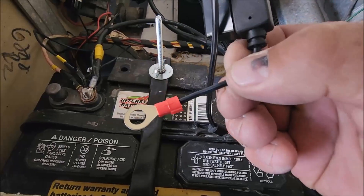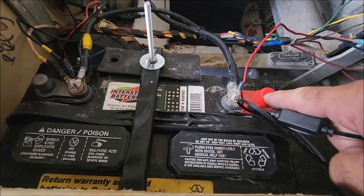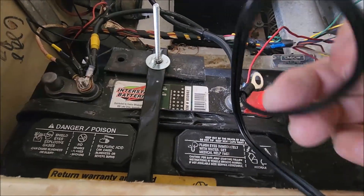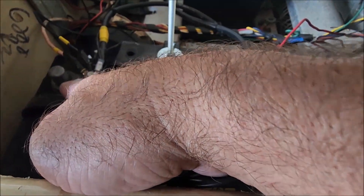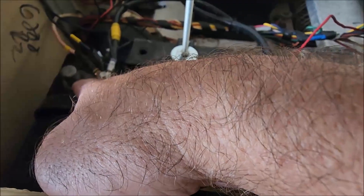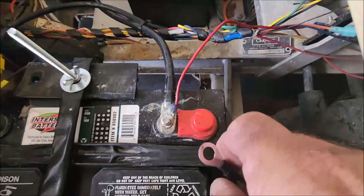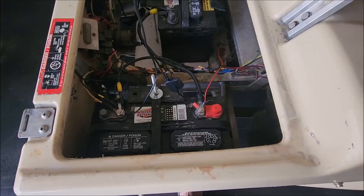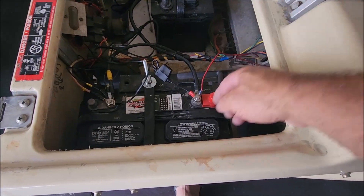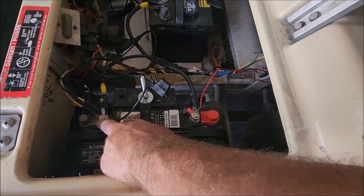It's pretty straightforward — red is obviously positive, so that's going to go to our positive terminal right here, and the black right over here will go to our negative. They will also be labeled on the battery itself: there's a negative right over here and a positive right over here. So we're going to put on the terminals and then tighten them down. As you can see, we've now connected both positive and negative terminals and put the bolt back on both and cranked them back down.